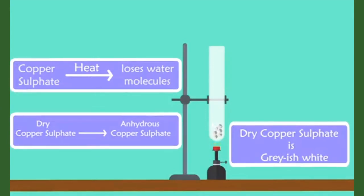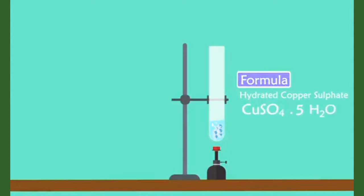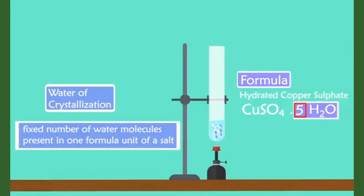What do you think will happen when we add water to it again? After adding water to anhydrous copper sulfate, it becomes blue again. The chemical formula for hydrated copper sulfate is CuSO4·5H2O. Yes, there are five water molecules. This water is called the water of crystallization. Water of crystallization is the fixed number of water molecules present in one formula unit of a salt. So five water molecules are present in one formula unit of copper sulfate.